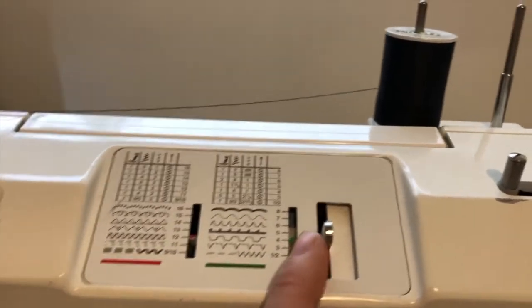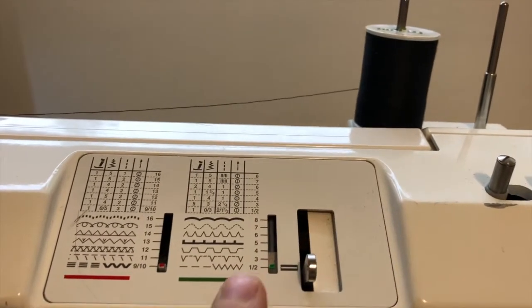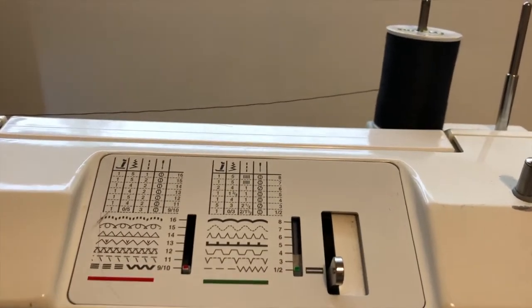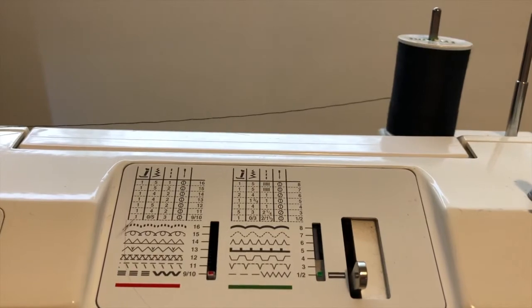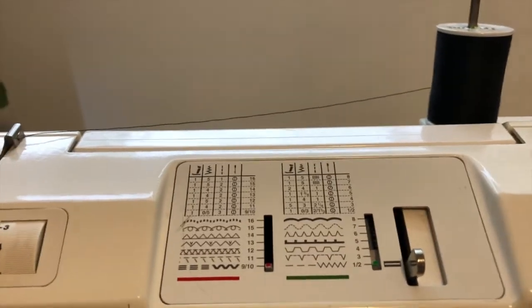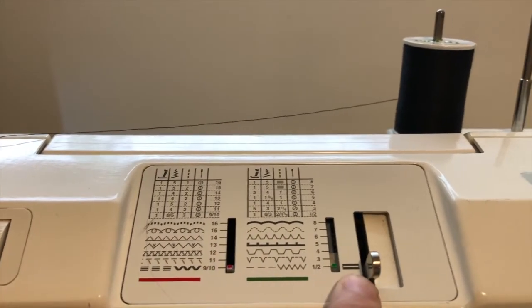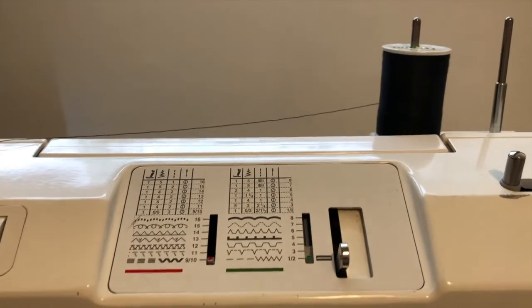In order to move it, we push this over and up or down. We want to move it all the way down to 1 and 2. But we want to be careful that we have the correct measurements and that we are on the green side, not the red side. Because you'll notice it also selected 9 and 10 at the same time. So we'll double check that we are green and not red.